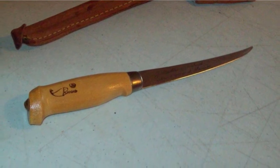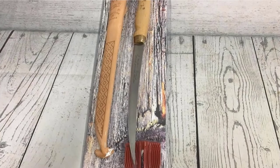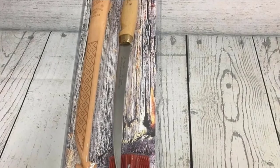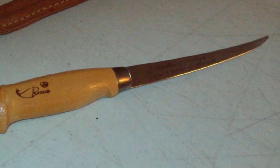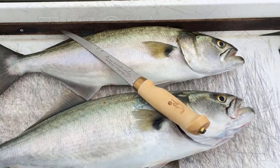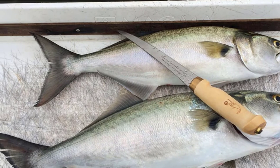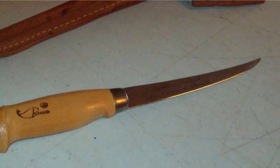Rapala designed the blade with a thin profile, enabling it to offer the perfect amount of flex and strength to make it a highly reliable knife for taking the silver skin off saltwater catches. Despite its thin design, the blade steel is firm and has a durable feel. A comfortable birch wood handle makes this knife easy to hold. This handle is a single piece of wood, nicely shaped to fit in your hand for a comfortable and secure grip. Brass fasteners and a copper ferrule are used to hold the handle in place for ultimate strength and longevity.